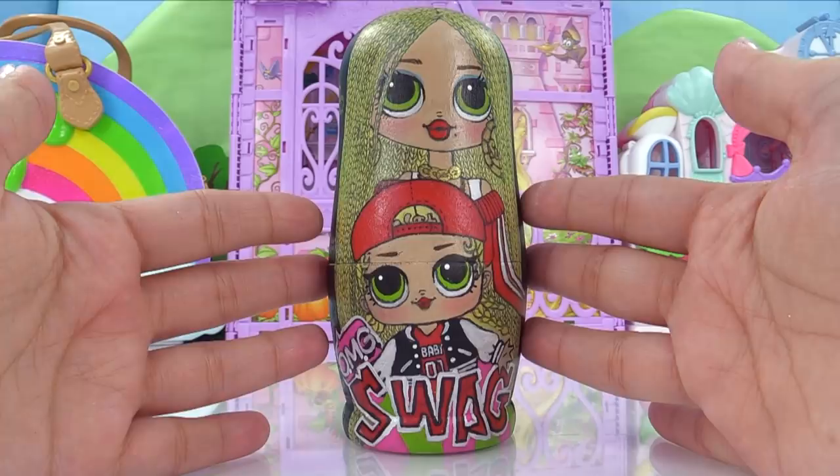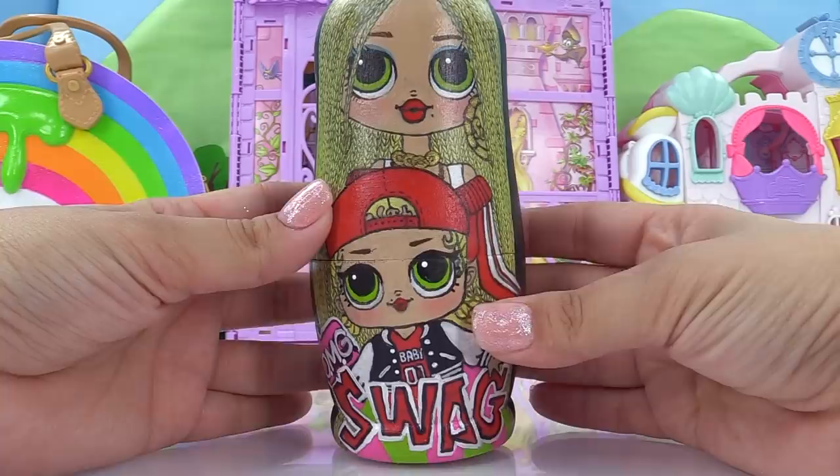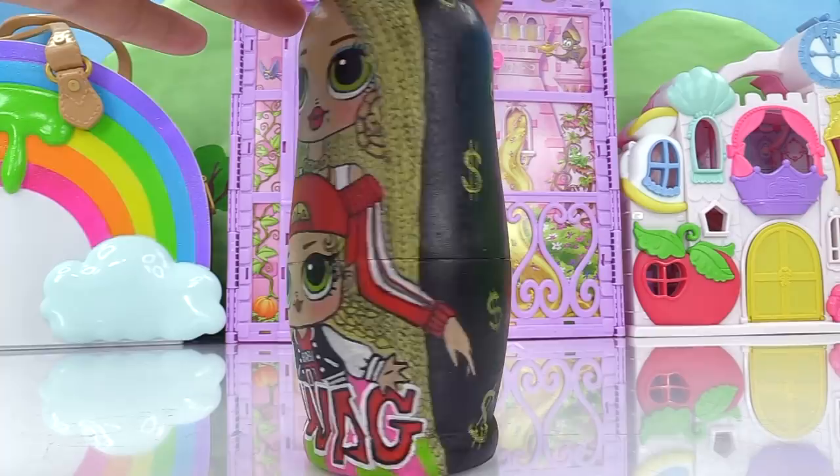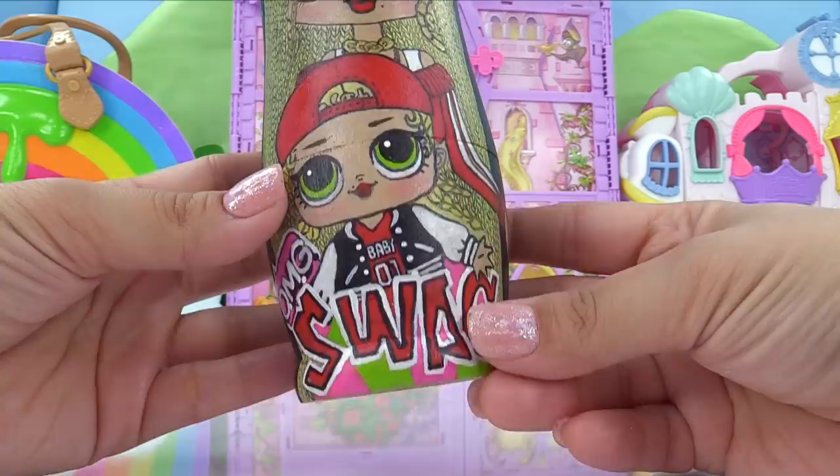Look what we've got today! We've got some OMG Big Sister and Little Sister nesting dolls. Let's take a closer look at these. On this big one right here is Swag and MC Swag. Let's take a look all around the nesting doll. We've got dollar signs to stay true to the MC Swag theme and it says OMG Swag on the nesting doll.